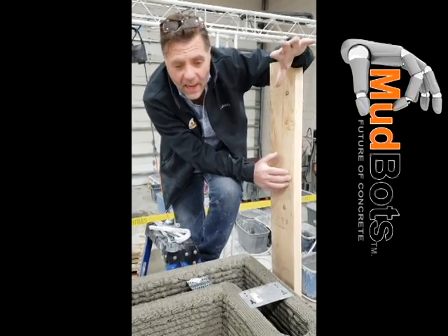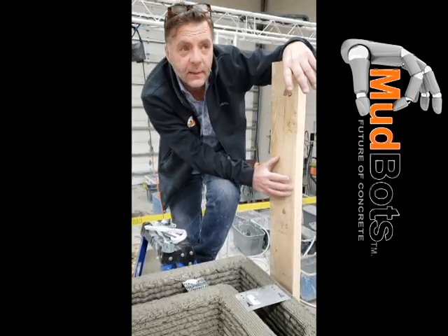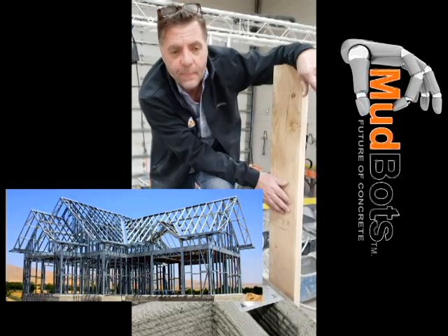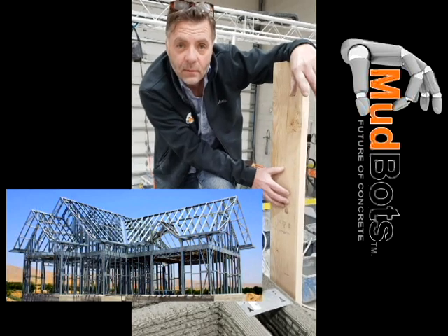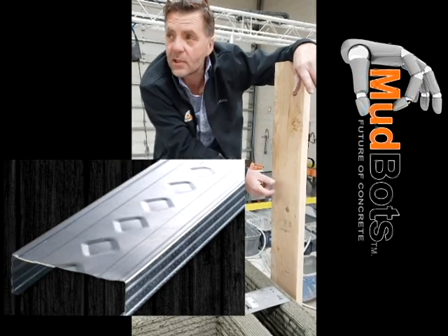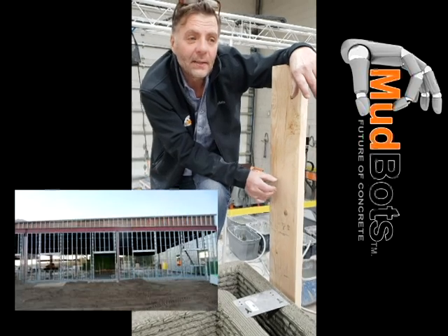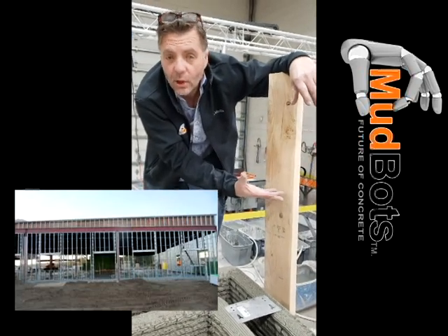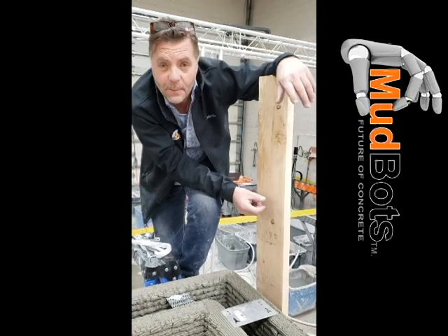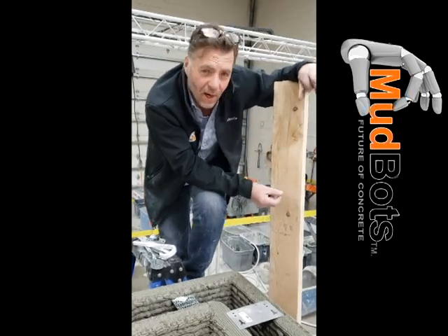These homes are being built around the world. The only thing holding back adoption in America is bureaucracy and people trying to understand a new concept. It's not much different than when metal studs came out. Building inspectors were skeptical of those flimsy metal studs, but as it turned out, metal studs build a stronger structure — less susceptible to fire, warping, and fungus. It's a much better system.